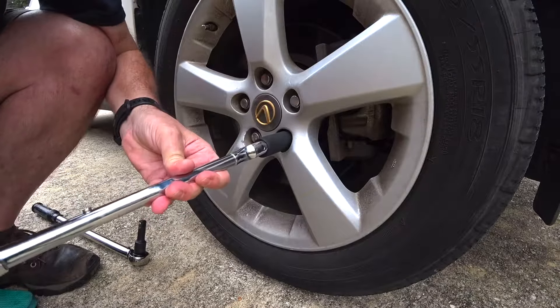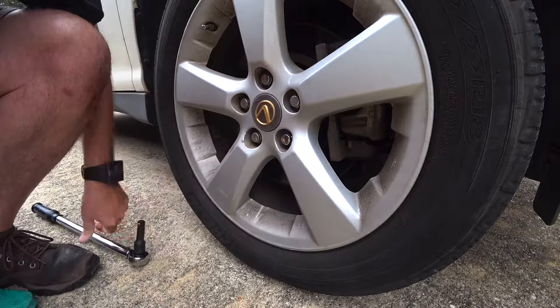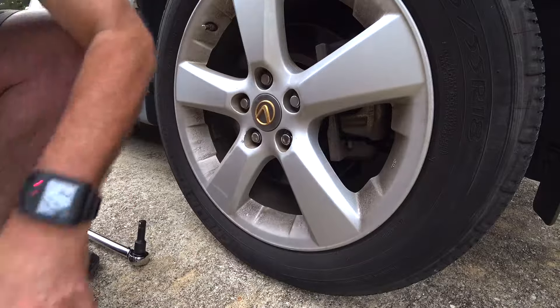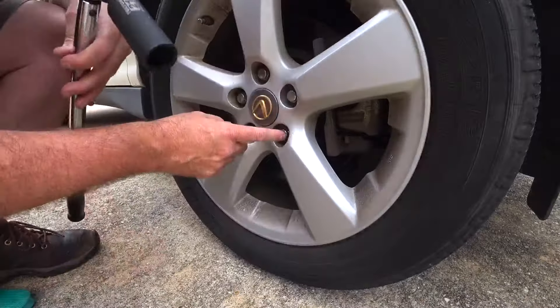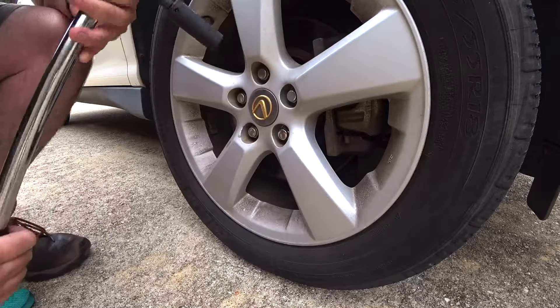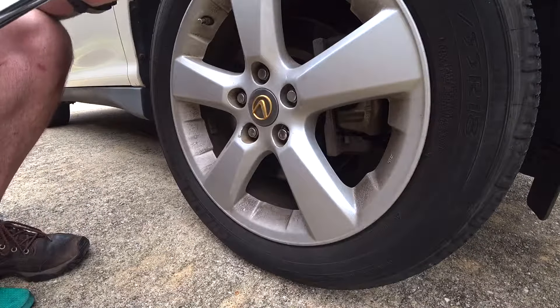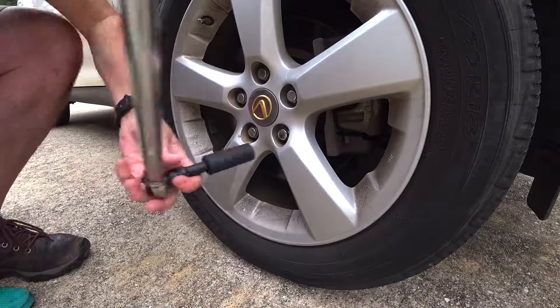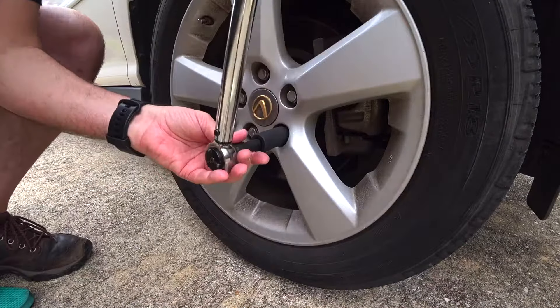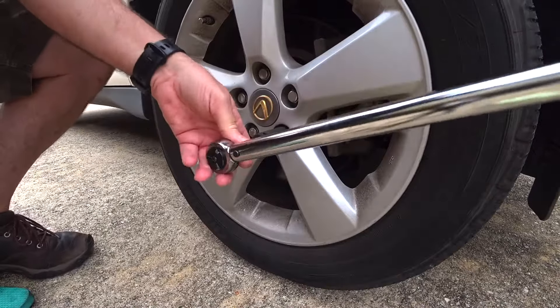Now for Lexus, I believe the spec for these nuts is 76 foot-pounds, which is about what I use on my Volvo. My Volvo uses 110 Nm, which is 80 foot-pounds — that's what I just set my torque wrench to, so I'll torque this down to 80 foot-pounds. It's close enough.